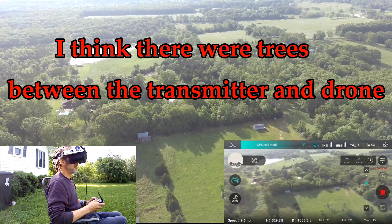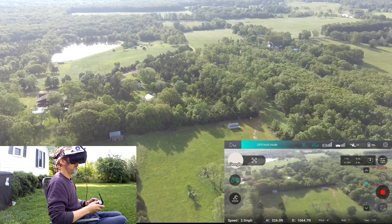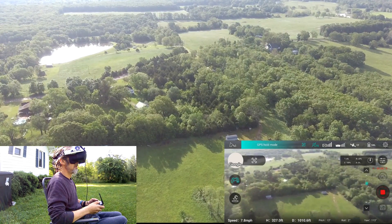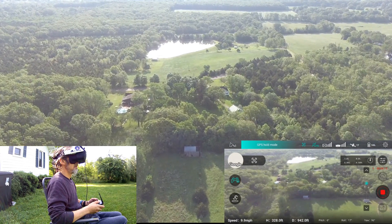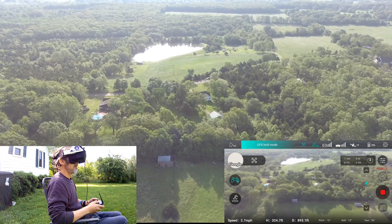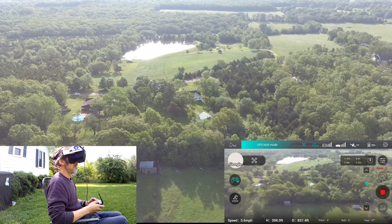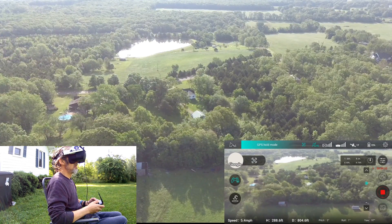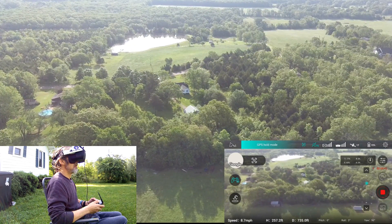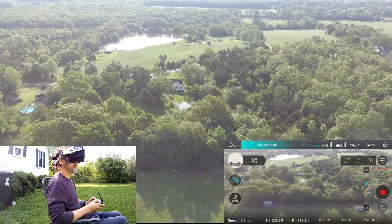My video is glitchy for some reason — it's like the bird's not wanting to move to the right. I'll be honest, I've done this once before but I forgot to stop the recording when I shut everything down, so the file was corrupted. But I don't remember having any glitchiness or anything last time.